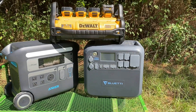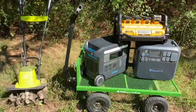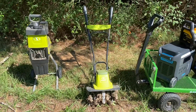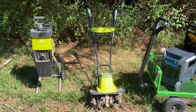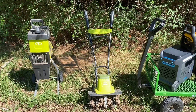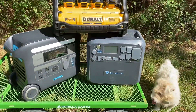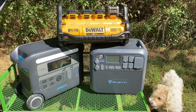I'm about to test these three power stations out. I've got a pretty good little test this morning. I have a little tiller and a chipper. We're going to see if they can run them individually and then together. The Anker and the Blue Eddy will both put out 20 amps max, and the Dewalt will put out 15 amps.